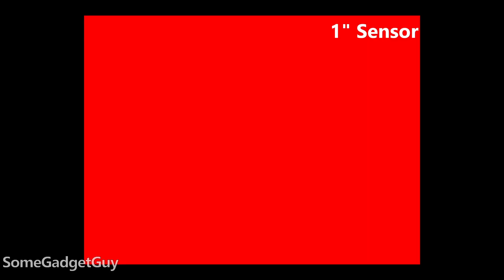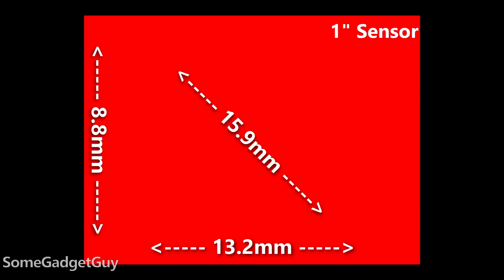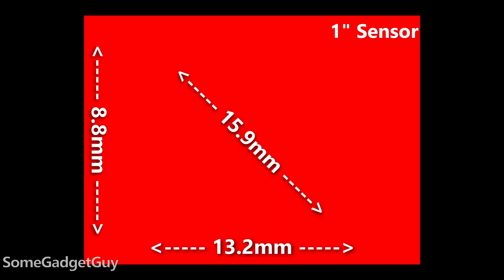This is actually pretty easy, because we know the dimensions. A 1-inch sensor in a camera like a Sony RX100 typically measures around 13 millimeters across and almost 9 millimeters in height. Some basic math? We arrive at close to a 16 millimeter diagonal. Did you catch that though? 13 millimeters, 9 millimeters, 16 millimeters... 1 inch?